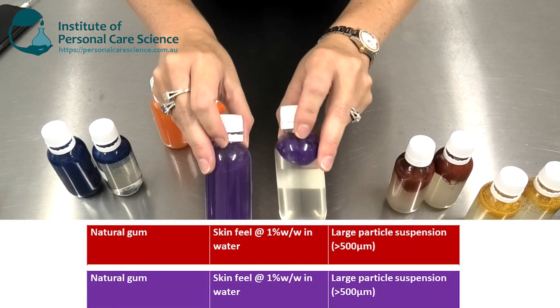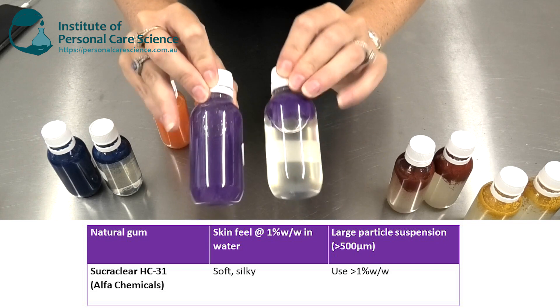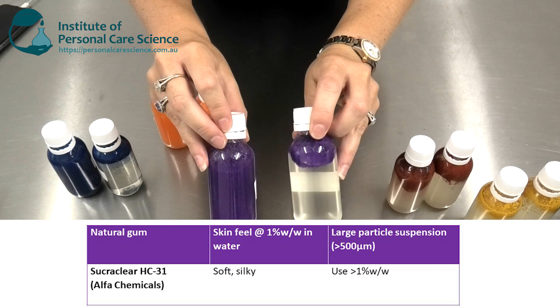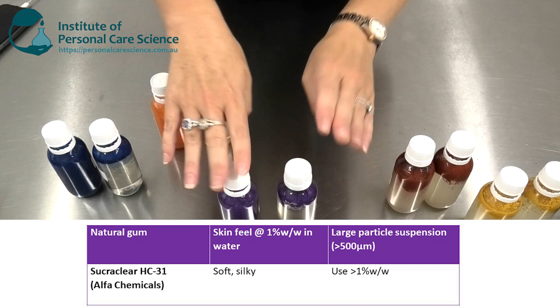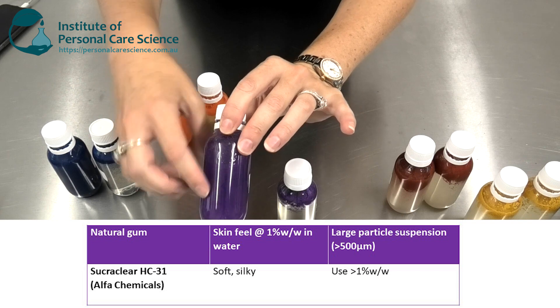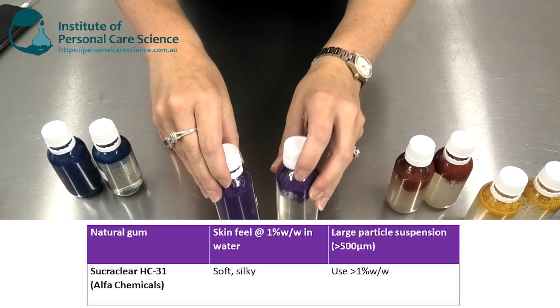Next we have SucraClear HC31. As you can see, it does stabilize particles very effectively at 1%. The SucraClear material has a very soft and silky skin feel — not tacky at all. If you need to stabilize particles, you'll need to use over 1%, as at 0.5% it's not enough to stabilize particles.